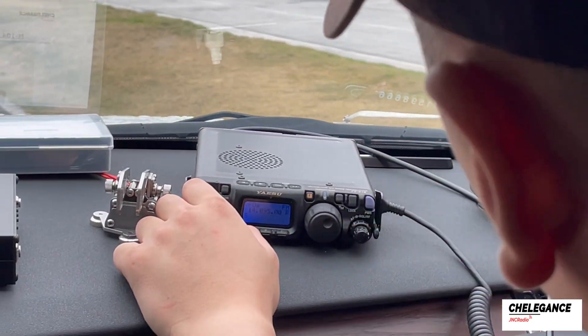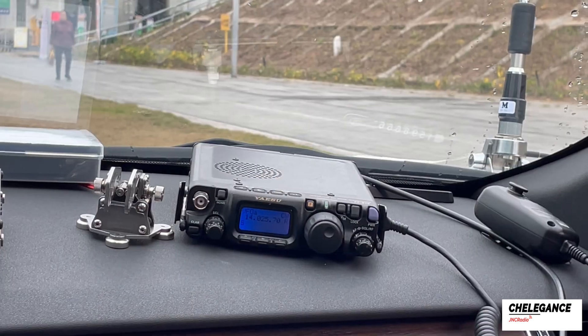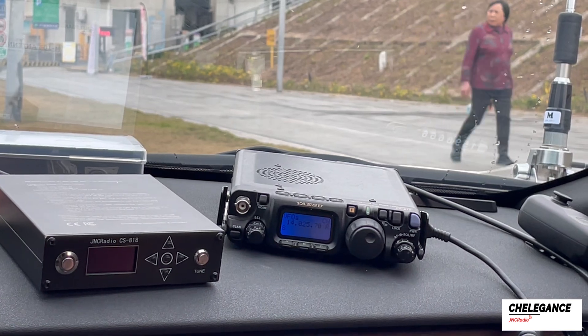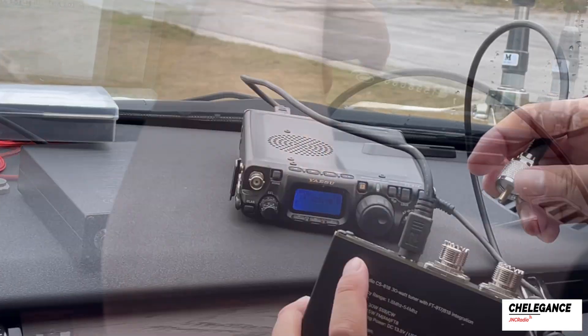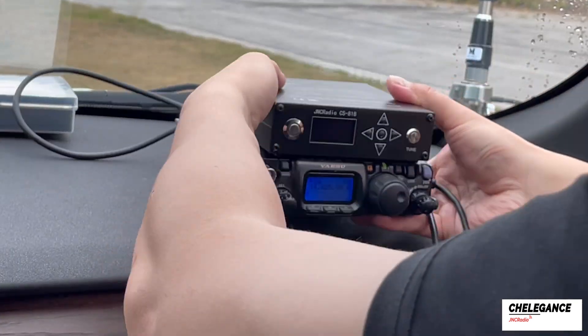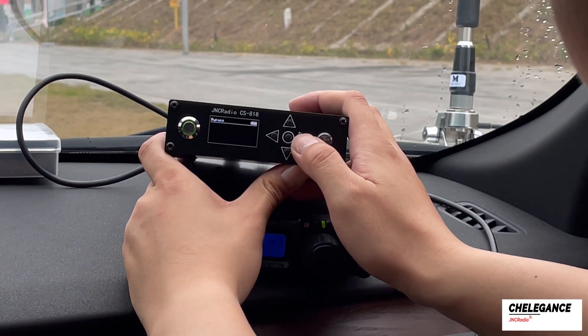Now we are going to engage in CW communication within the 14.023 megahertz frequency range. We use the CS818 tuner for tuning. We are going to connect the radio and the tuner. This tuner can successfully tune with an SWR below 10, so using it eliminates the need for additional adjustments across the entire 14 megahertz band.